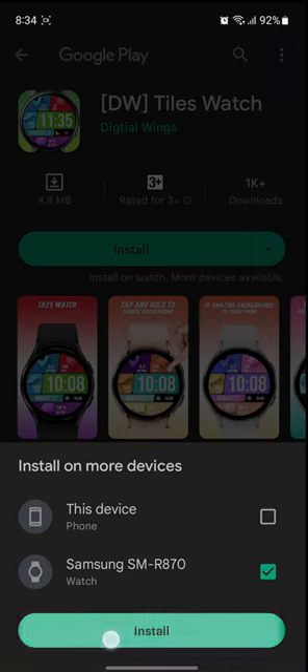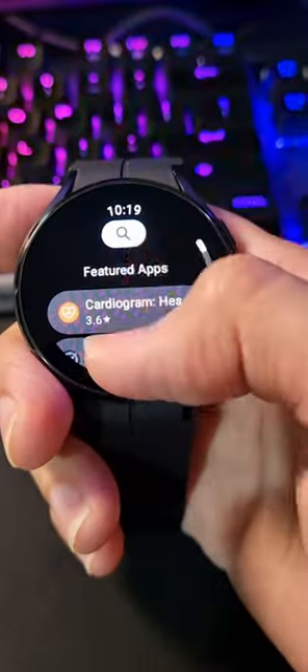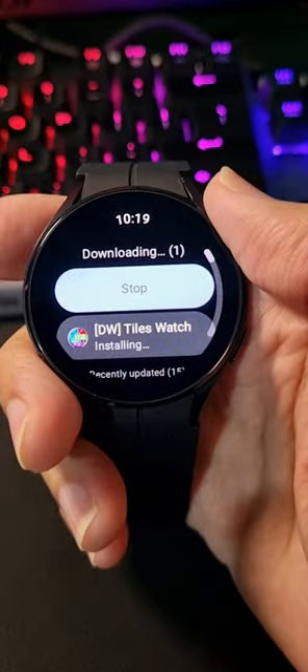After that, connect your watch to a Wi-Fi network and open the Play Store app on your watch, then wait for a few seconds. Voilà — your watch face is already downloading in the background.